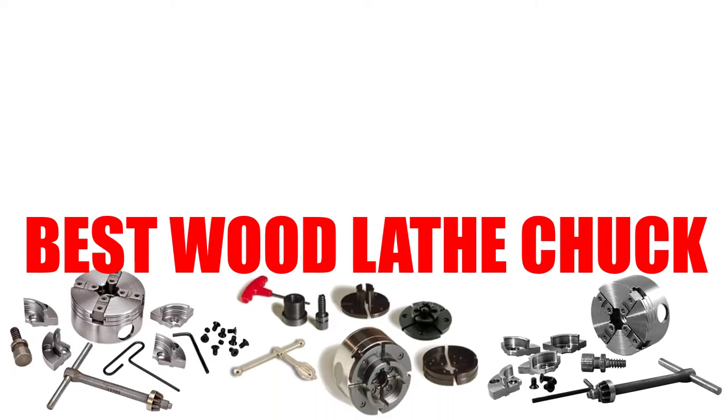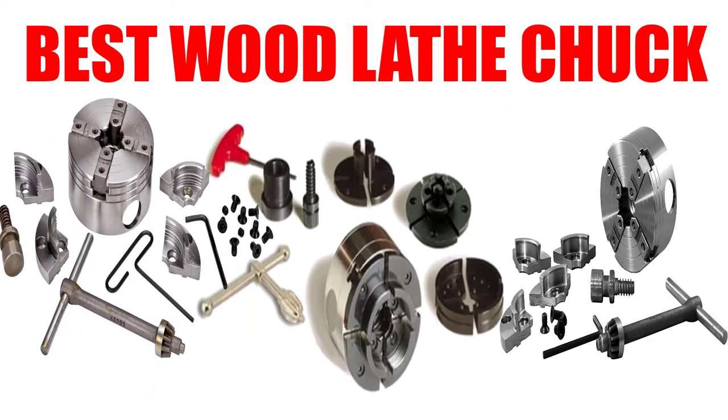Are you looking for the best wood lathe chuck? Here we will break down the top 6 best wood lathe chucks on the market. We have included links in the description for each product mentioned, so make sure you check those out to see which one is in your budget range.